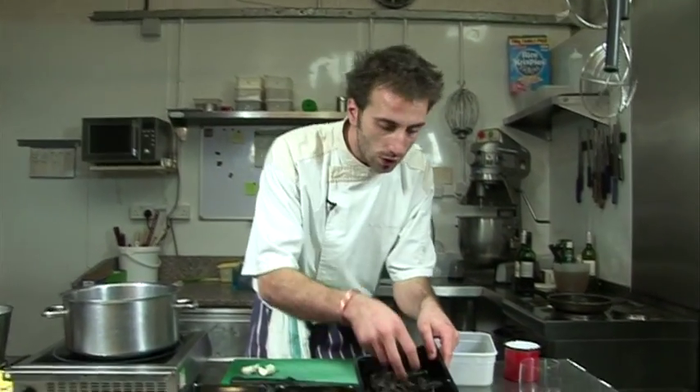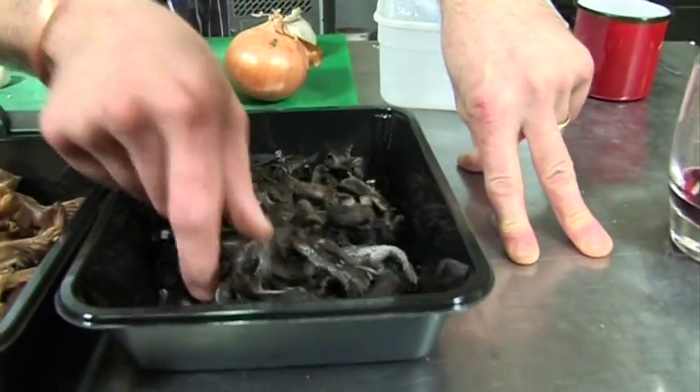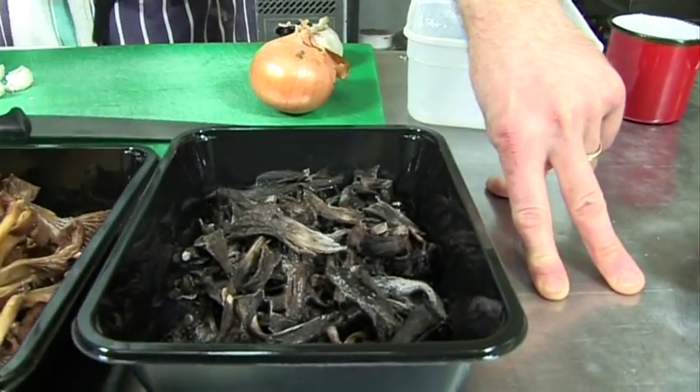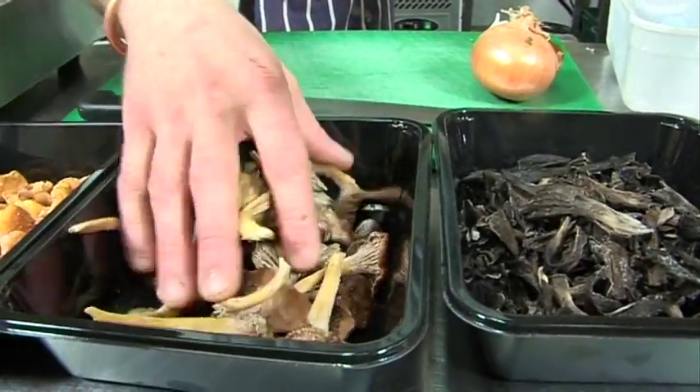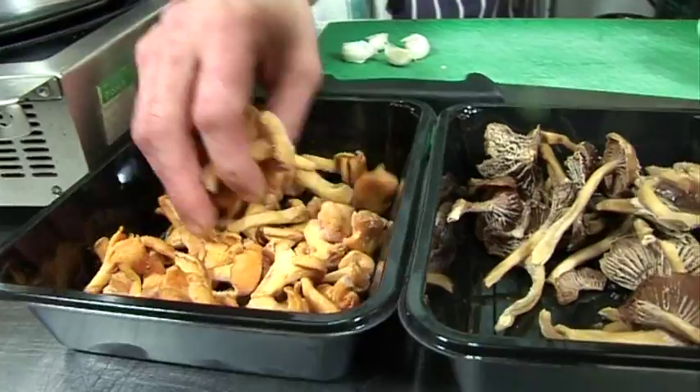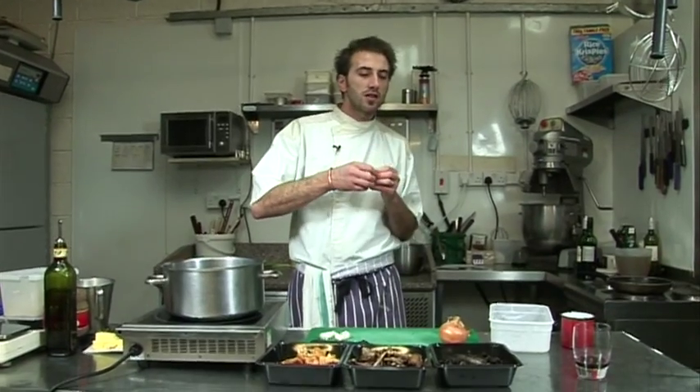In October is the time to buy all the wild mushrooms where they are cheapest on the market. I'm buying lots and then I clean them and freeze them. We have black trompette — trompette de la mort — which stays crunchy when cooked, the chanterelle which has an amazing flavor, and the girolles, little yellow ones.